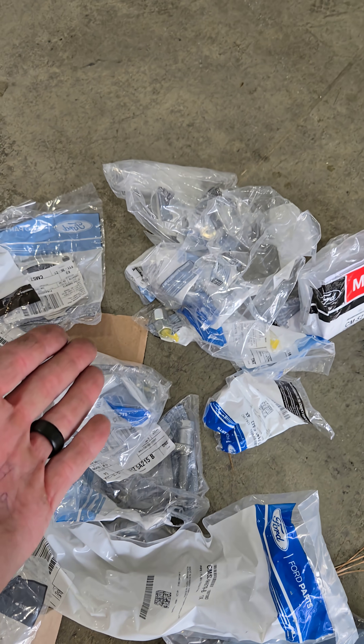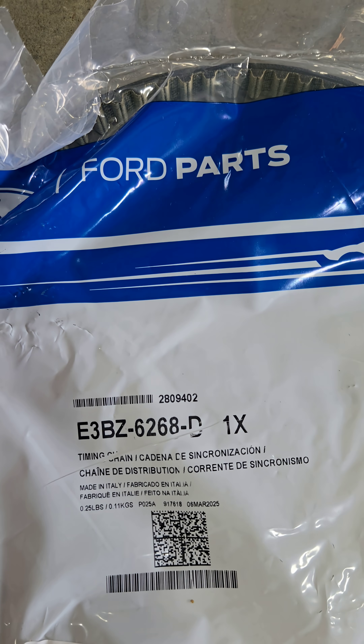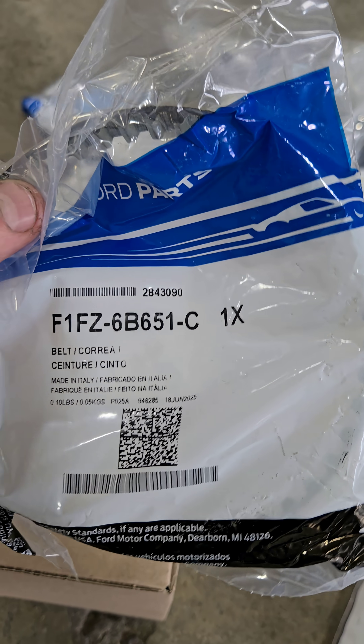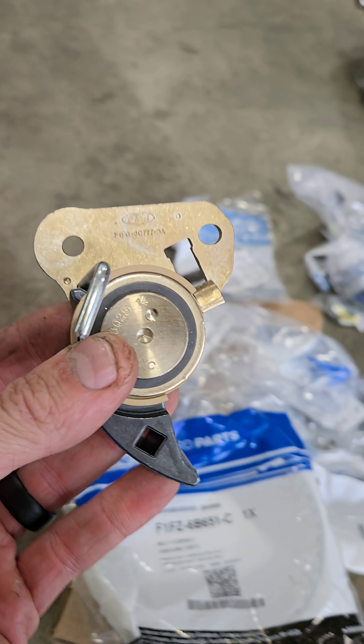Here's a bunch of the one-time use parts. This is the timing belt, part number EC or E3BZ626A Delta. This is the oil pump belt, part number F1FZ6B651C.